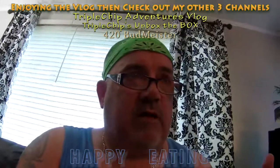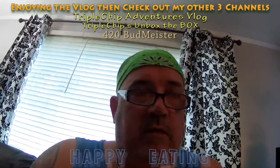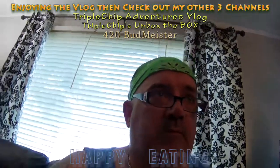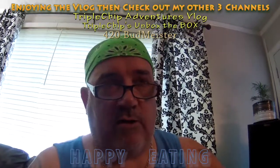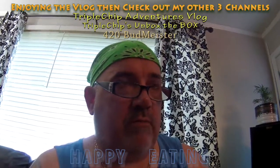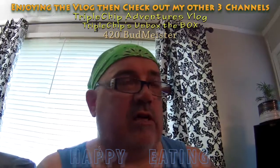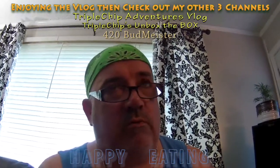My other channel is this vlog you're watching now — I'll be doing various tastings on different foods, going to restaurants sometimes, showing you different items on the menu, what you get, and the prices. My other channel is Triple Chips Adventure Vlogs, where eventually I want to go on different holidays and show you theme parks and stuff, but for now I've just been doing the backyard barbecue edition. We'll start going to the lake and other places, but with COVID still around I've been sticking around the homestead lately.